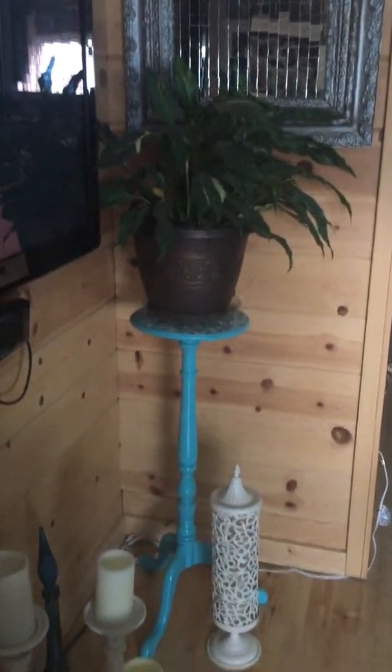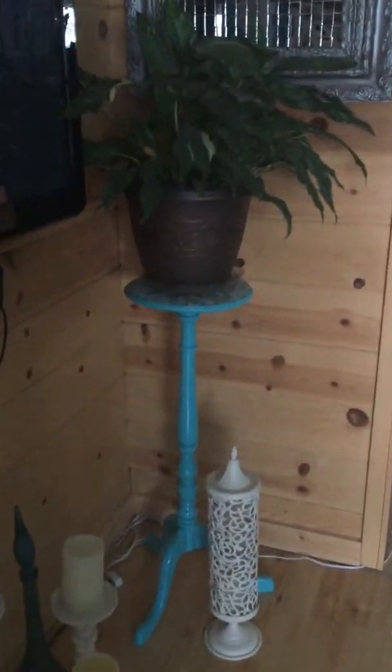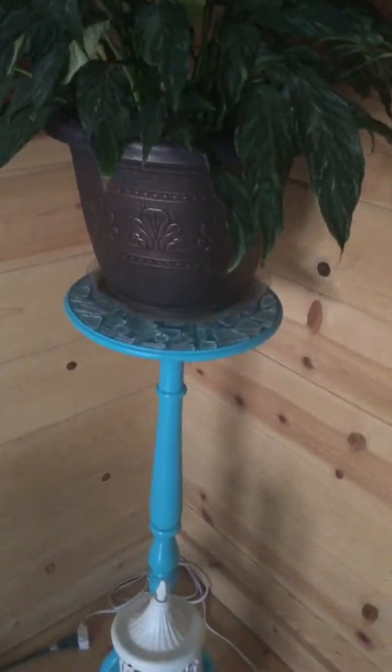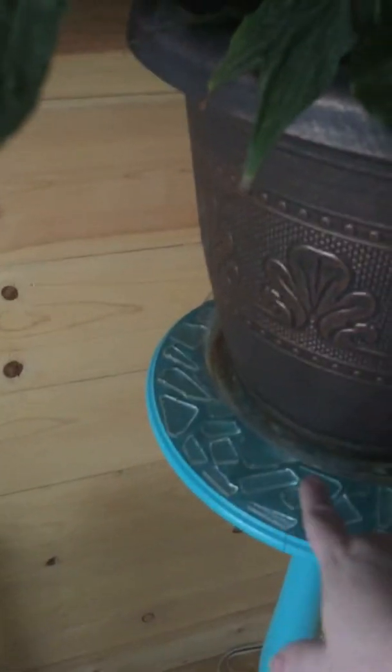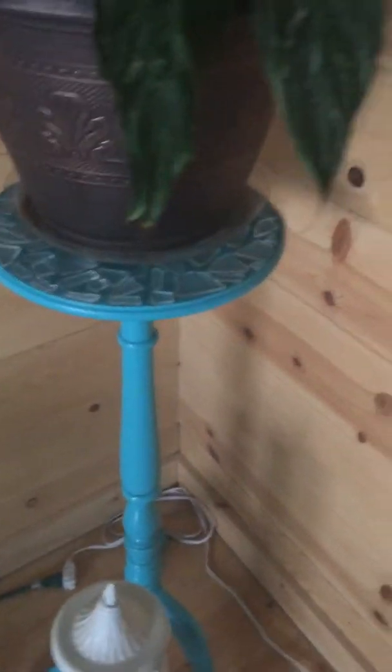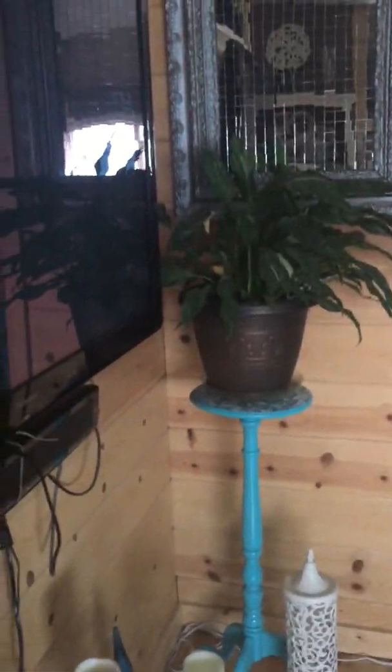This plant stand I got at an antique store and spray-painted it. Then I added the glass pieces to it again, and again I didn't grout it. That's kind of my — that is my family room.